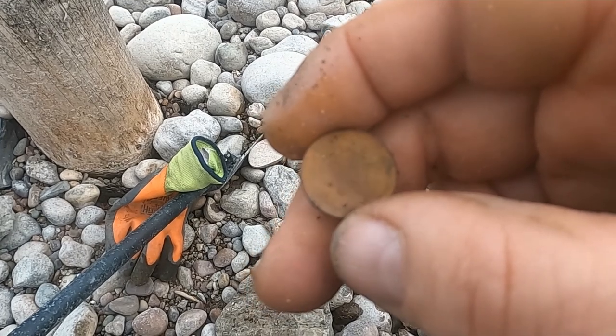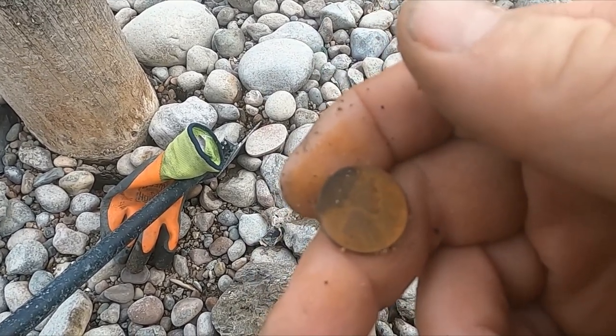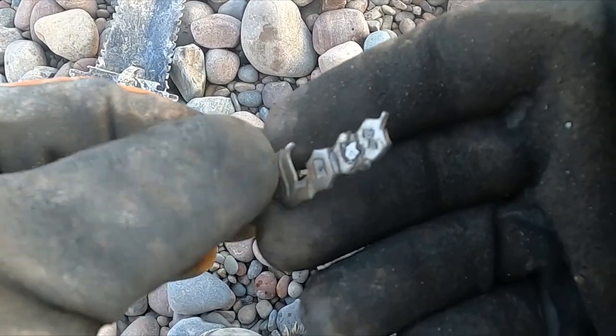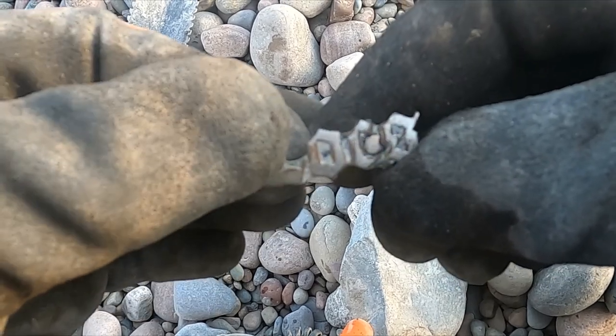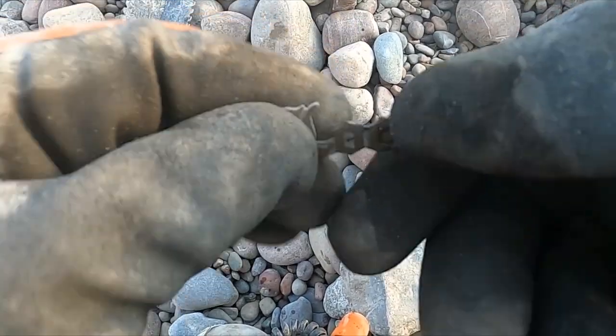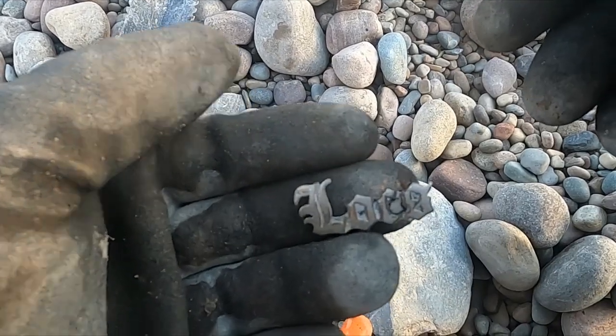Looks like I got a nice wheat — it's coming up like a zinc penny. It's a 1944. And then there's this — not sure what it is. L-O-C-S maybe? Too fancy for me.